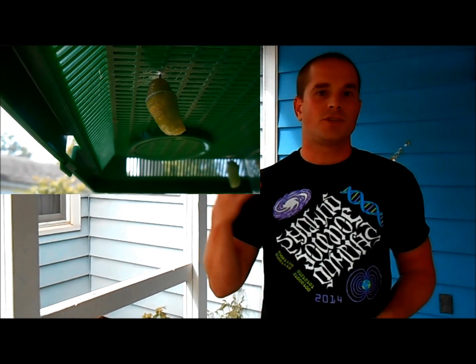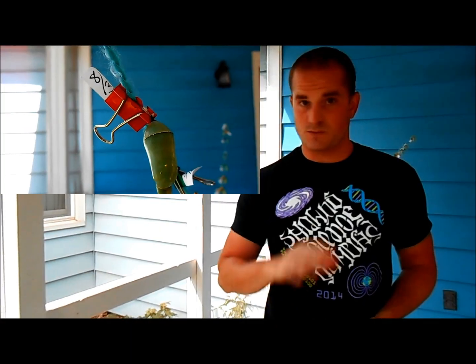Now we're at part four. The caterpillar is about to go into chrysalis, and we're going to show you that. We're going to talk to you about what J-hanging is, and then we're going to actually show you the caterpillar transforming into the chrysalis, which is one of the most amazing things about this animal. In addition to that, we're going to deal with the issue of crowding.